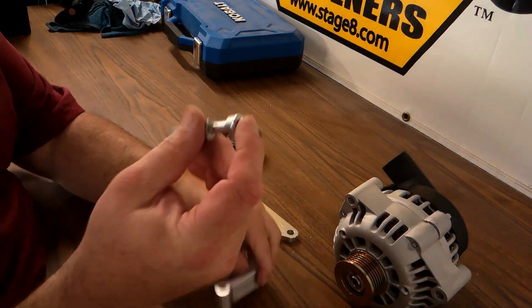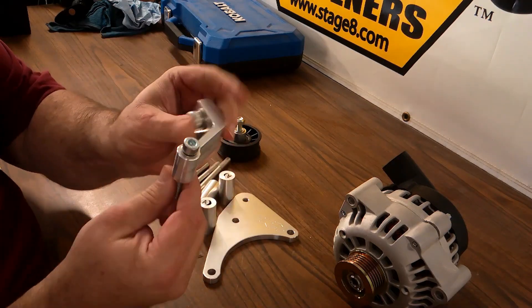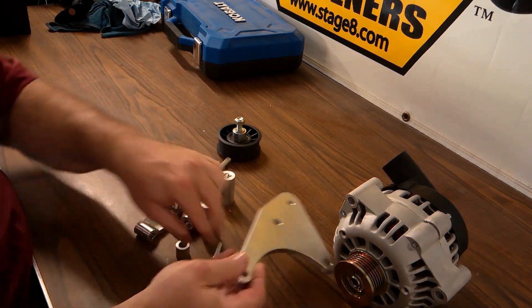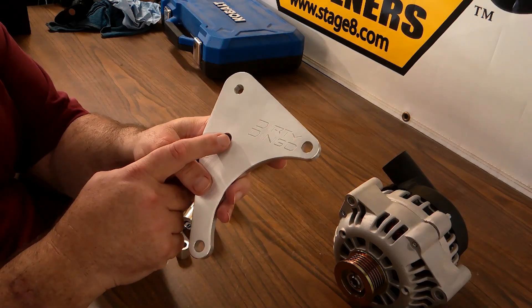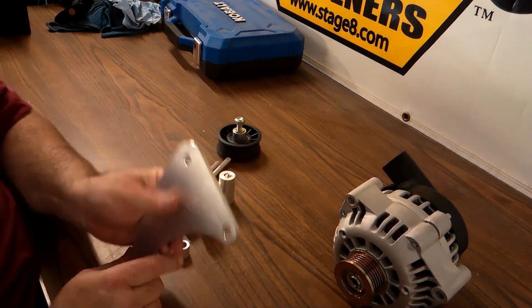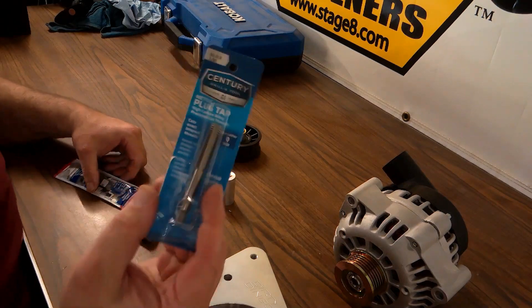The small spacer will allow us to put it between the back brace and our alternator to achieve our truck spacing. When it comes to the front bracket, the lower hole will be used. The center hole is for an aluminum block so we won't be using it. The top hole is the one we're actually going to have to mock up and drill in our block to install the bracket.